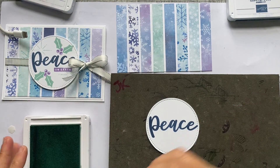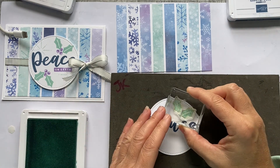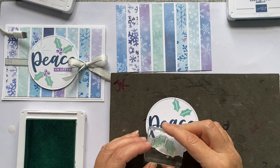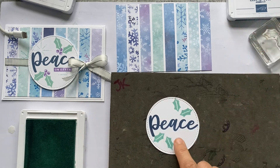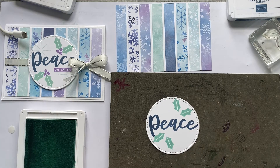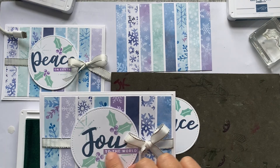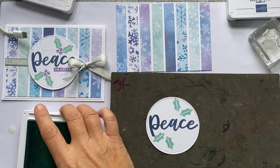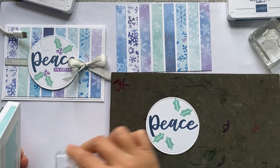I'm going to stamp those hollies — up here and down there. If you're doing 'Peace on Earth' you can stamp it directly onto the circle, whereas if you do 'Joy', because of the tail of the Y it's quite low down, so you'd have to stamp on your scrap and cut that out. I've got stars on here now — I'll make sure the stamp is cleaned off and do a discreet little one up there.